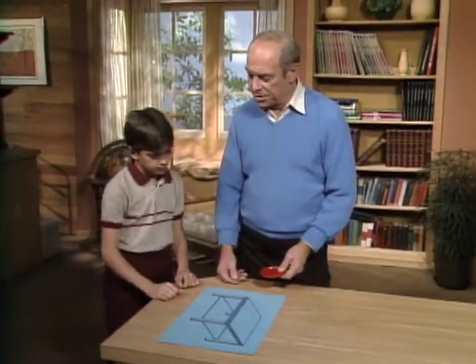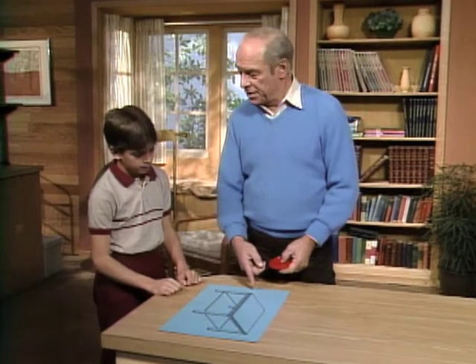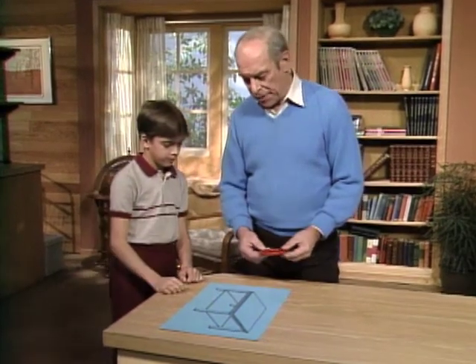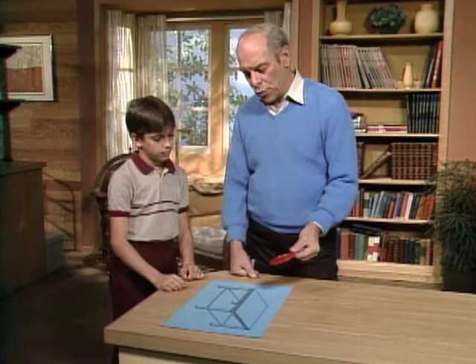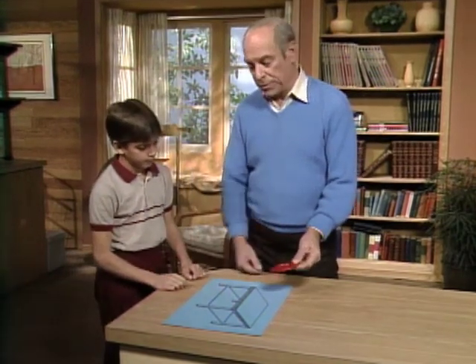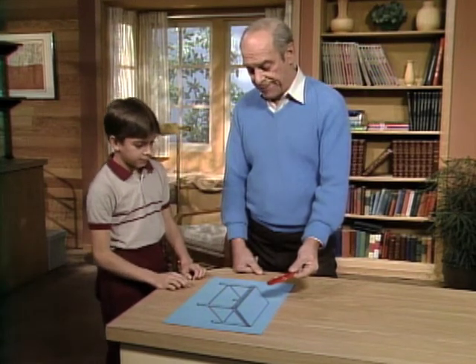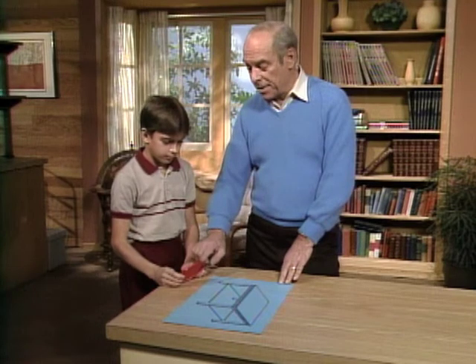Here's a simple optical illusion that you can try on your friends. If you can draw a simple table like this one, what you do is decide whether a plastic cover from a can will fit on the table. Take a look at it — do you think it'll fit? It looks like it should.